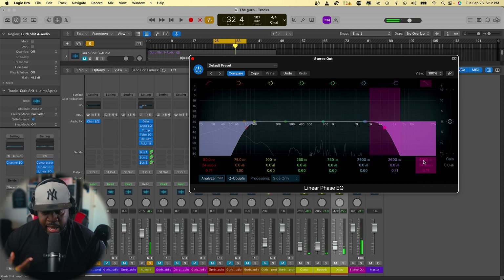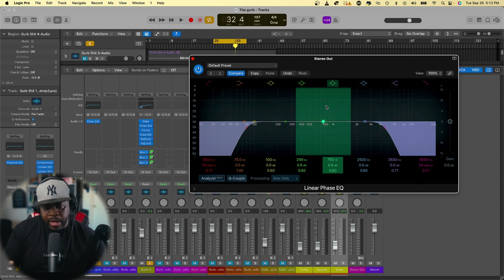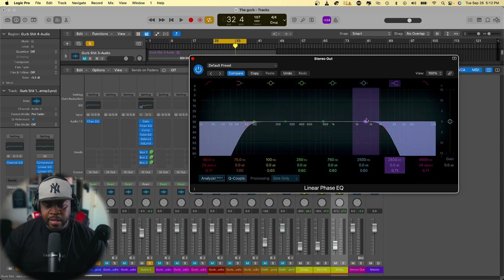You definitely just want to check that area and make sure it's contained. You don't want it loud in your car and hear it coming through your tweeters and messing with your ears. This brings subtle changes to that high-frequency area — you don't have to worry about the frequencies just blasting through your ears. You're pretty much cleaning that area up.